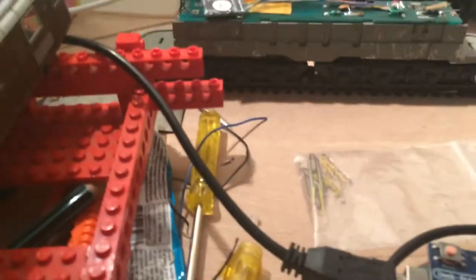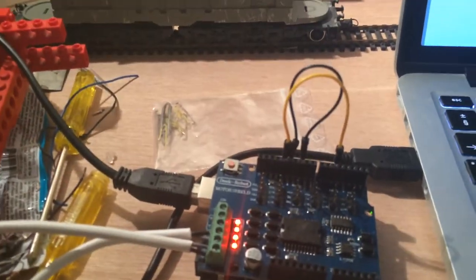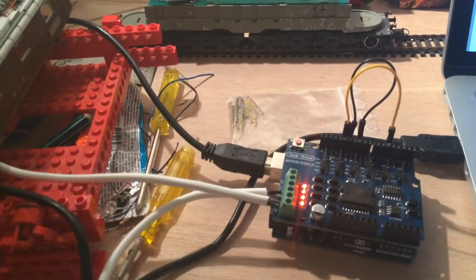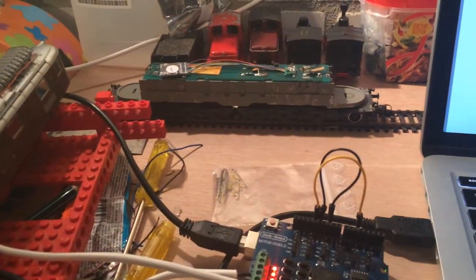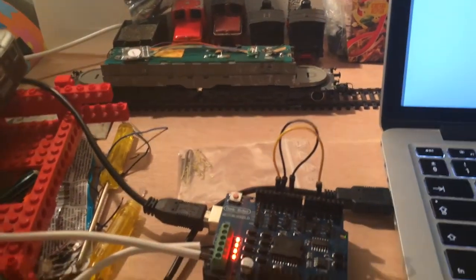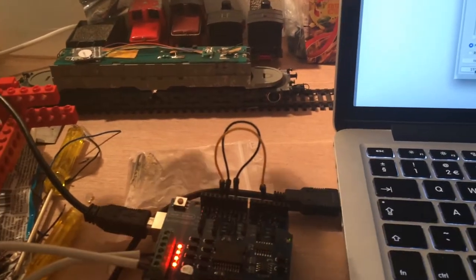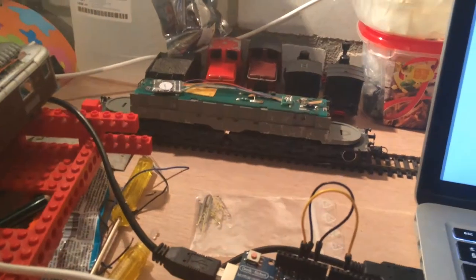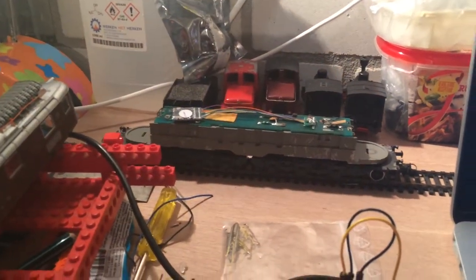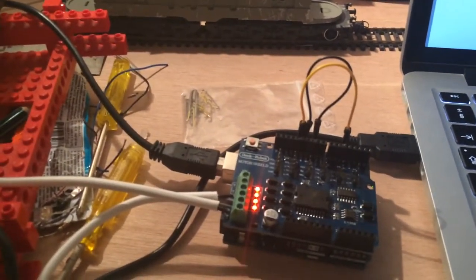Dus alle onderdelen werken nu. Ik ga eens kijken wat er met de oude decoders aan de gang is, en ik ga een video maken over hoe je dit in elkaar zet, wat er voor nodig is om dit zelf te doen, en hoeveel het uiteindelijk mij gekost heeft. Want dit alles bij elkaar — decoder, Arduino, en die voeding — is denk ik een stuk minder dan de meeste dingen die je in de winkel al klaar kunt kopen. En ik vind dit eigenlijk veel leuker. Dus bedankt voor het kijken en tot de volgende keer.